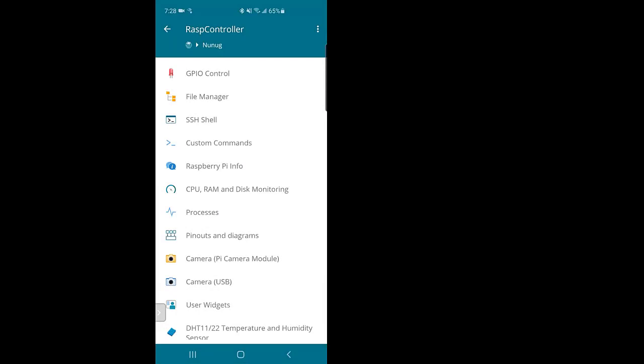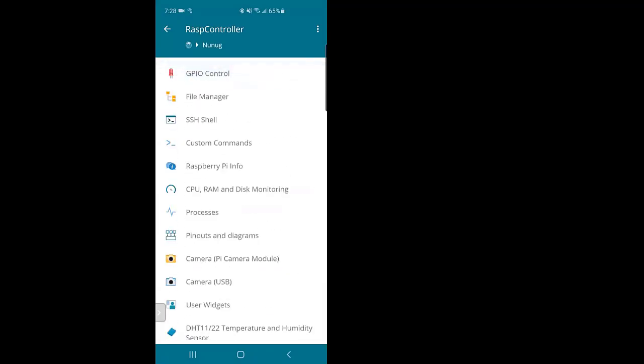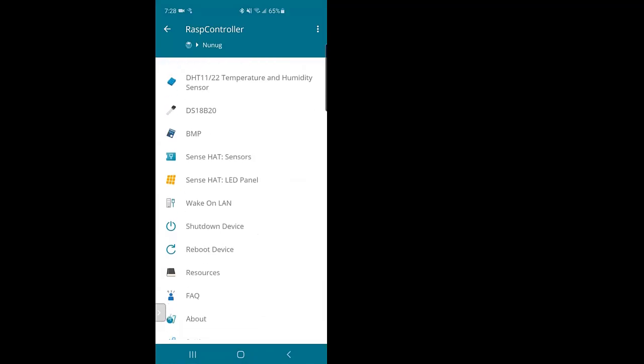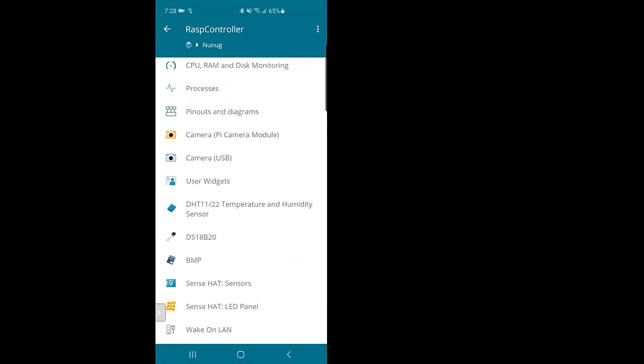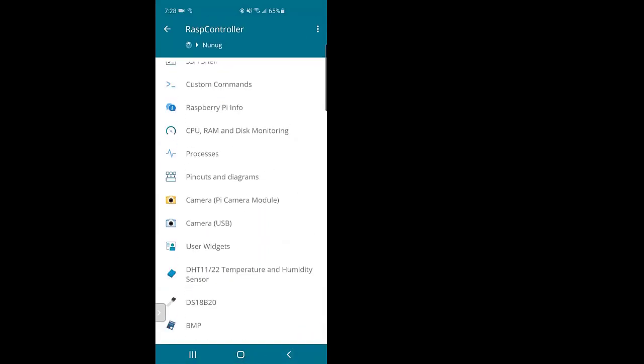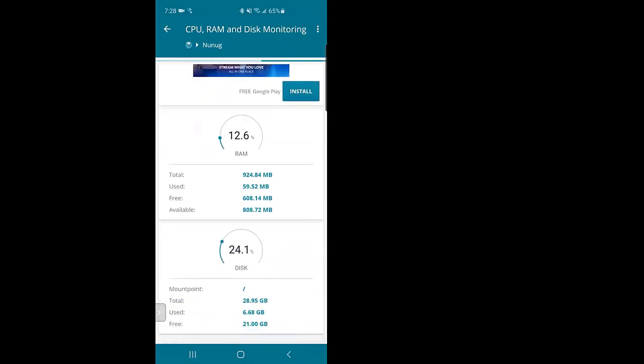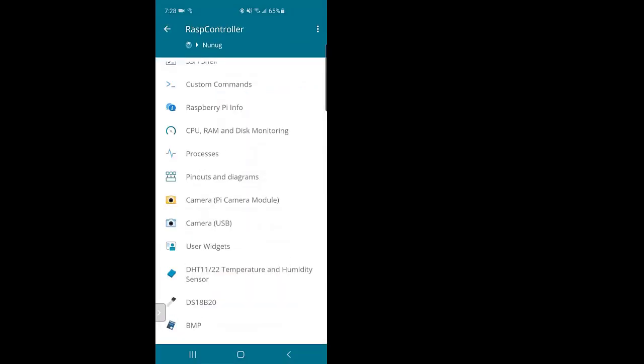Once you connect, this is the interface you're going to see. It has a lot of different things built in — you've got temperature and humidity sensors, barometric pressure, the Pi Sense HAT, and if something isn't listed you can create your own user widget to control whatever you want on the Pi. You can also see how much RAM and CPU are being used. There are ads, but you can pay to remove them. Currently I'm using 24% of my disk space and 12% of my RAM, and barely any CPU since it's just sitting idle.